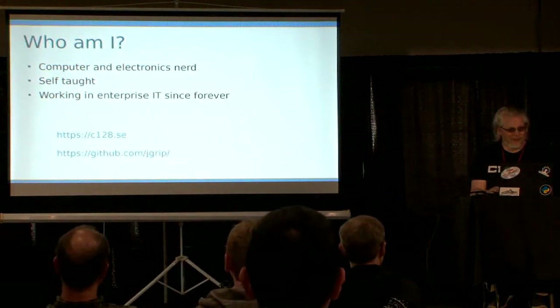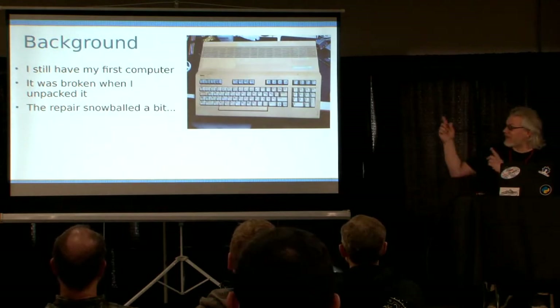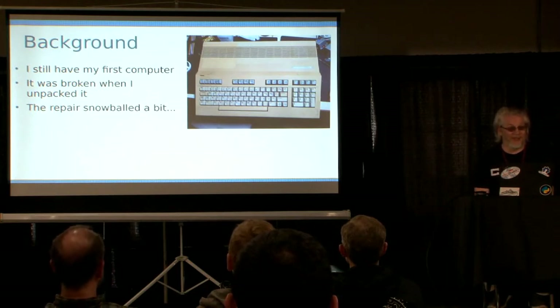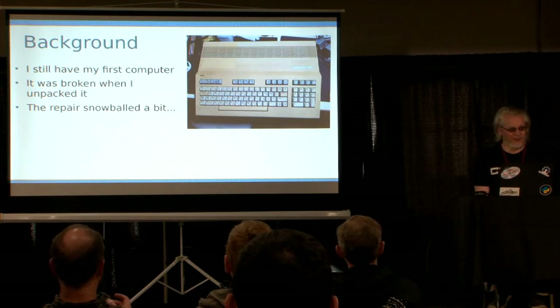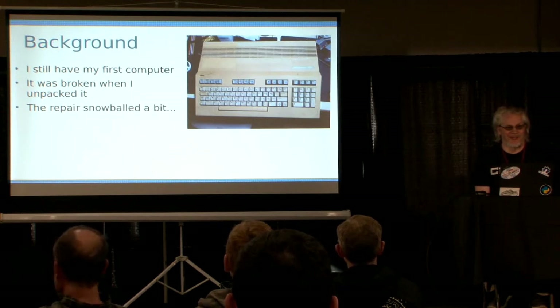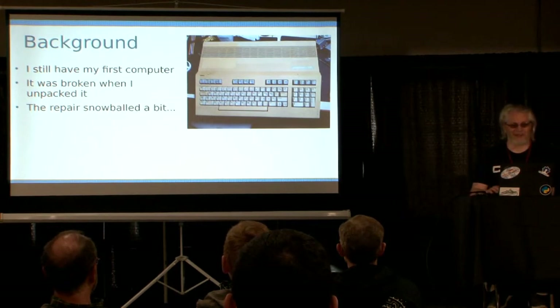Why did I get into all of this? I got my first home computer — this exact machine — on my 10th birthday as a birthday gift. I still have it, miraculously enough. It's a bit beaten up, not exactly pretty anymore. When I turned it on after wanting to use it a couple of years ago, it gave me a black screen, like Commodores do. I wanted to repair it and it kind of got a bit out of hand.